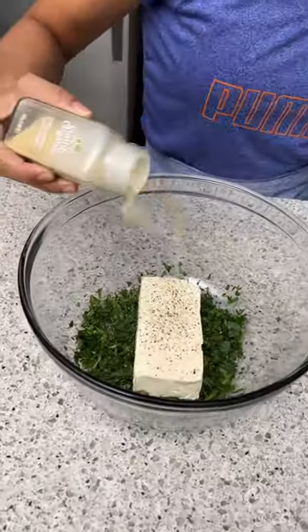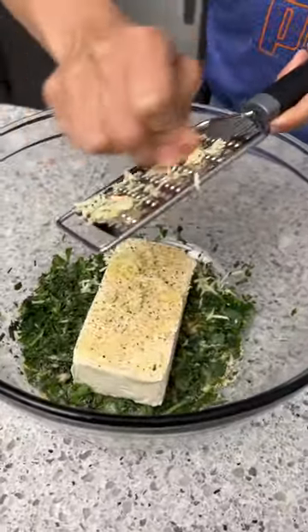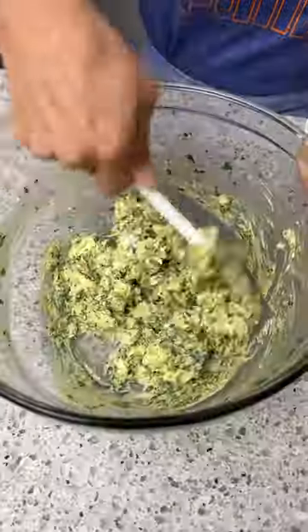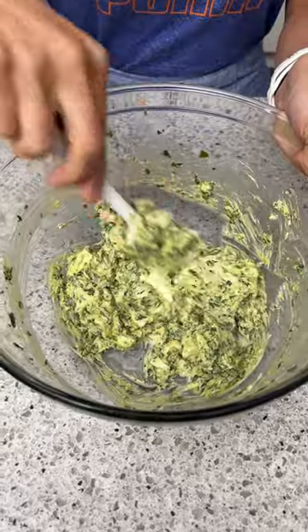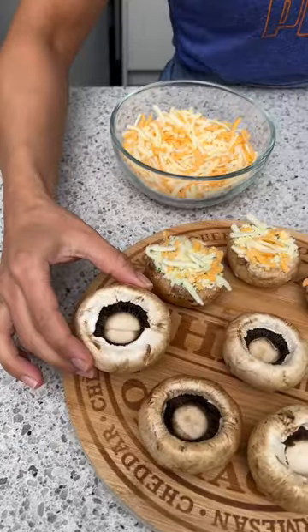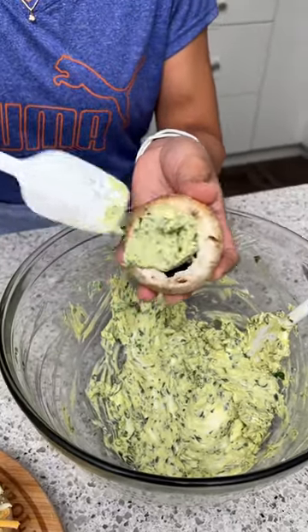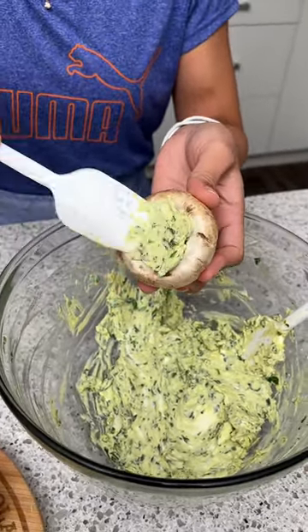Then I'm going to add in a block of cream cheese, a little bit of salt, some black pepper, some garlic powder, a few cloves of freshly grated garlic, and a little bit of hot sauce. I'm going to mix everything together — that looks good, we are ready to move on to the next step. I'm going to take one mushroom at a time and stuff our mushrooms with that spinach and cheese mixture.